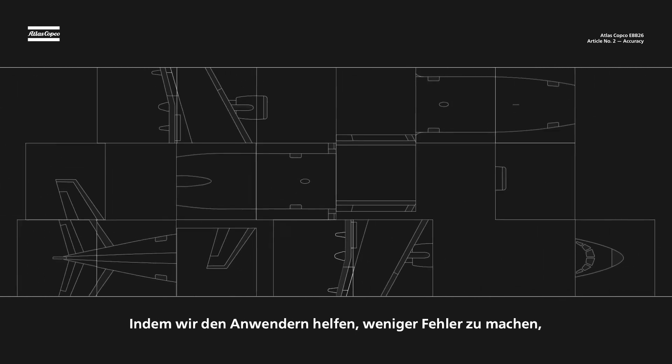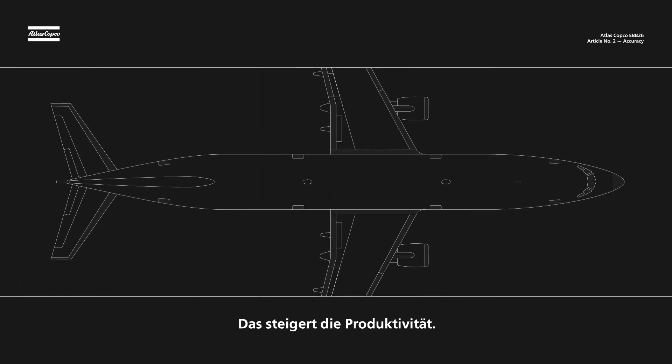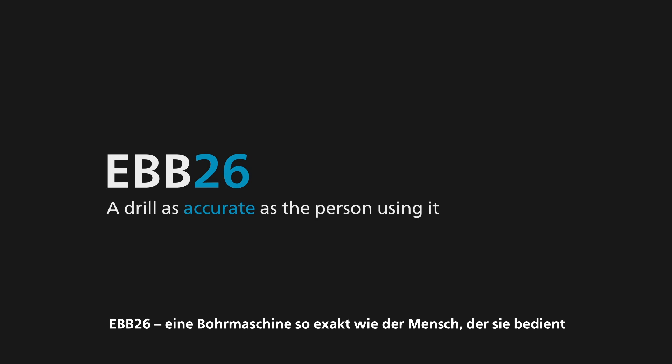Because by helping operators make fewer mistakes, we avoid delays and costly errors, meaning increased productivity.